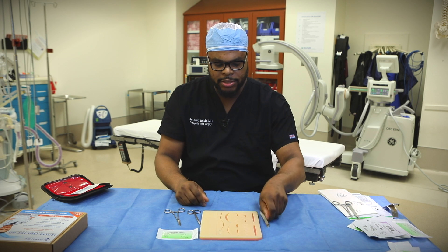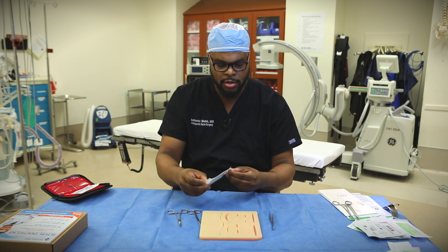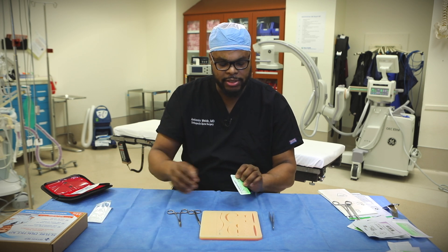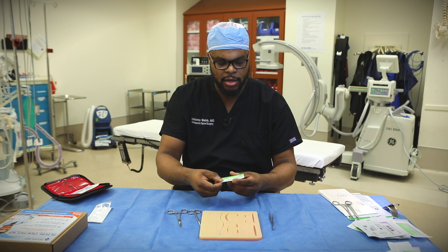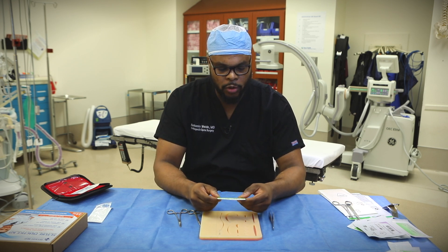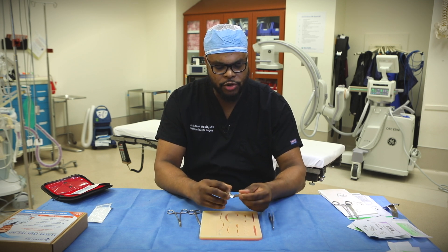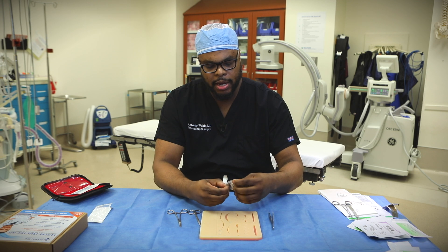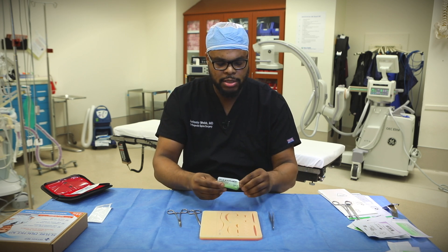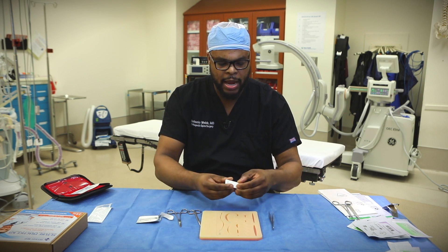So we have our Atsen pickup, we have our needle driver. When we take out our suture — we talked about the different types in the first video — this is a nylon, non-absorbable suture, a 4-0 nylon, fairly decent size. The non-absorbable portion means that the body does not break it down. We usually use this type of suture on the skin, so these sutures have to be taken out.